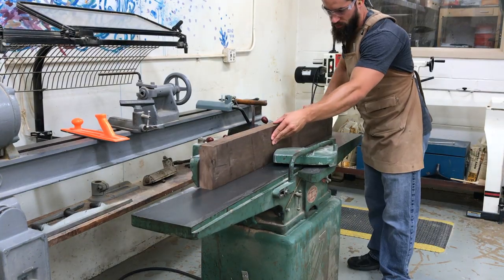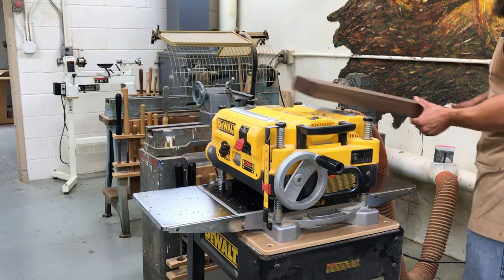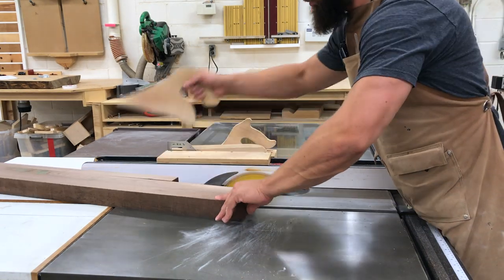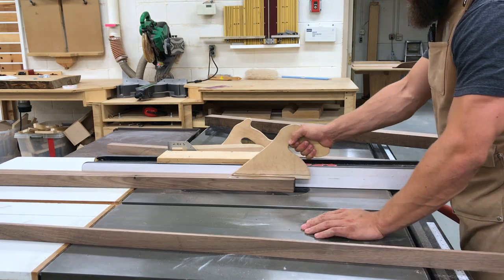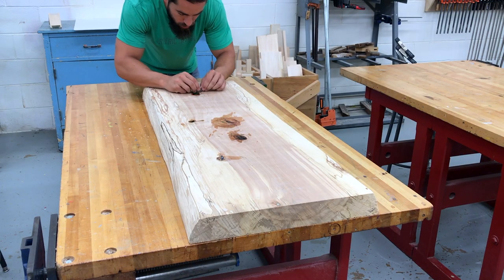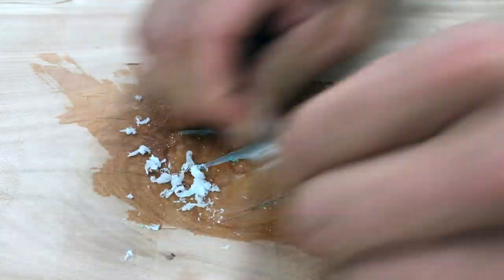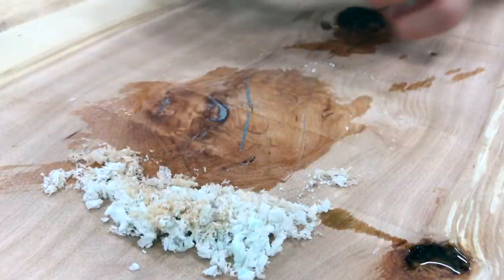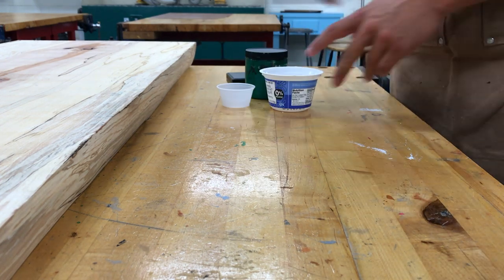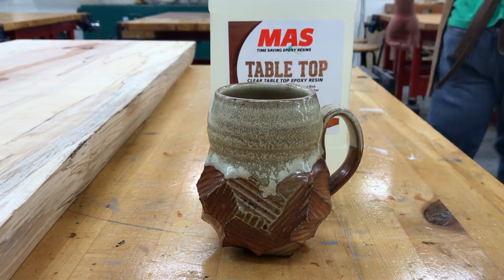While the resin was curing, I milled up the stock for the turned legs — made from a piece of 8-quarter walnut and cut to 1 and a half inch square stock. I waited until the next day when the resin had cured and scraped away the excess using a utility knife, which is a great method if you don't have a card scraper. Then I prepped for pouring the top by laying out my materials in order from least important to most. You gotta set your priorities.